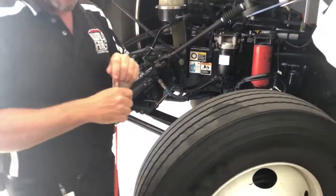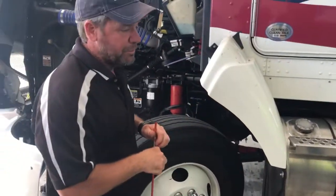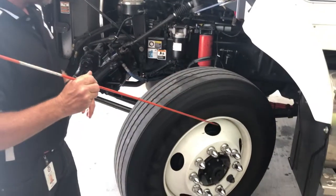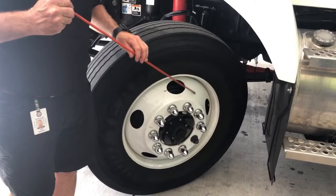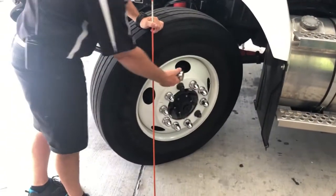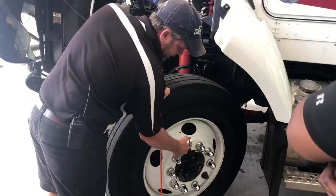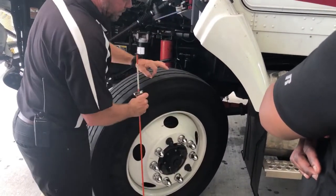I'll take my air gauge, remove my valve stem cap, stick the tire with my pressure gauge, and check proper air pressure — we use 100 pounds here. Wherever your company specifies, that's what you will use. I'm going to check the rim inside and out — make sure the rim is not cracked, there are no dents, and there are no illegal welds on the rim. I'm going to take one of my lug caps off and check all 10 lug nuts are in place. Lug nuts are not cracked, no radiating cracks from the lug nuts, and no rust trails leading away from lug nuts indicating one could be loose.